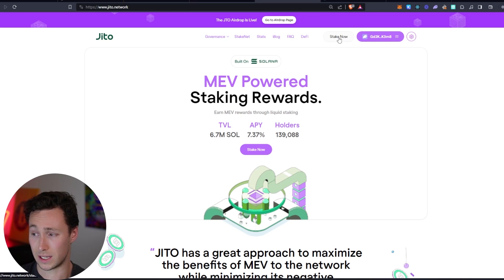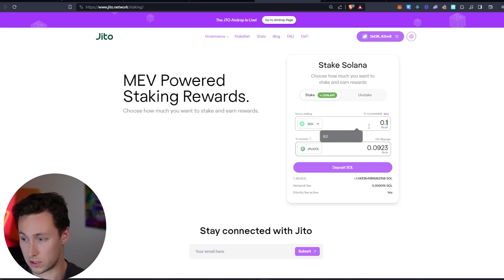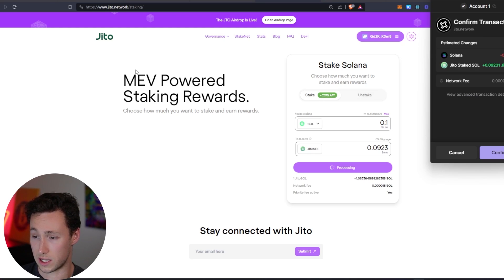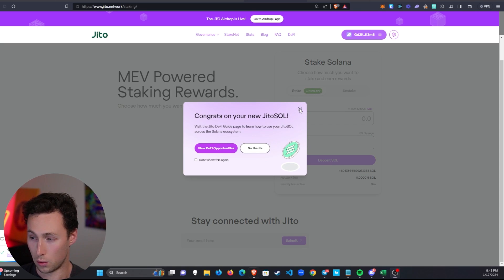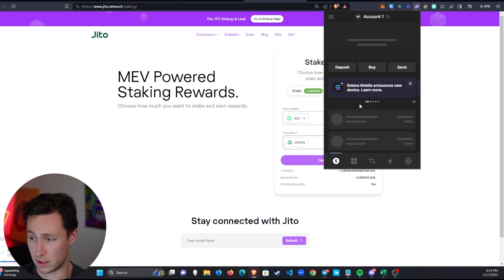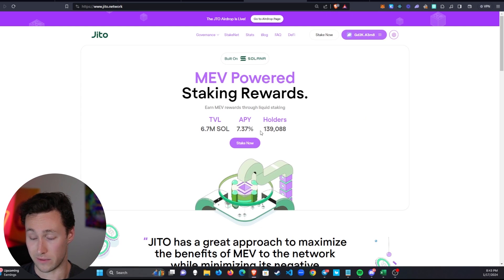With Jito Network, one of the leading liquid staking providers, we click 'Stake Now' and again deposit 0.1 SOL. We can see we're earning over 7% on Jito because they also have MEV-powered staking rewards. You'll be prompted to confirm the transaction in your wallet. Now we have our Jito SOL — it exists as a separate token in your wallet. We can see our Jito Stake SOL worth $10. The amount of SOL you can exchange each jitoSOL for will steadily increase at 7.37% per year.